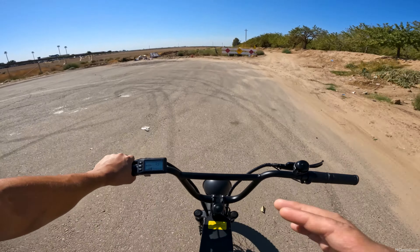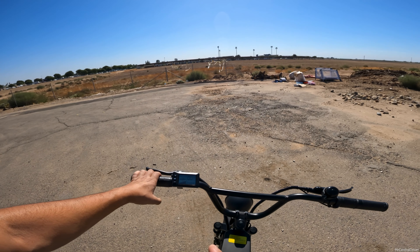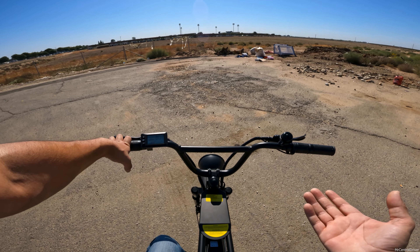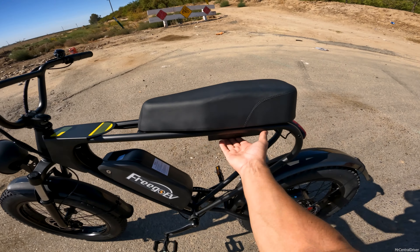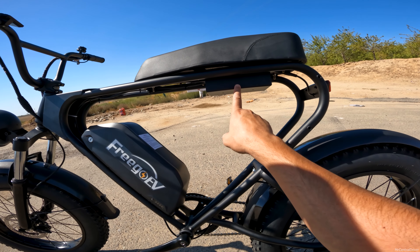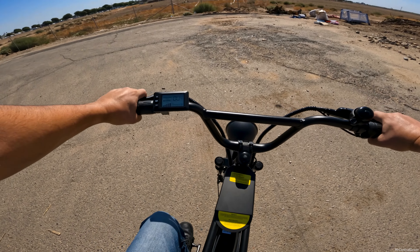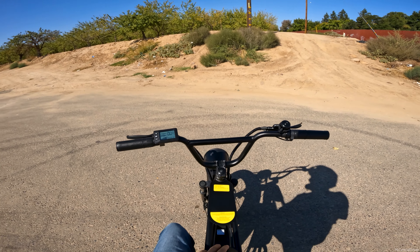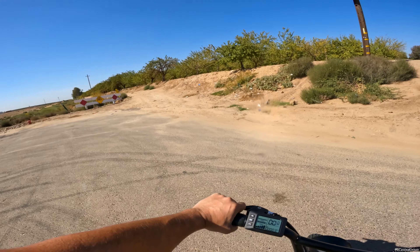I'm about 160 pounds and this bike feels like it wants to go faster but kind of runs out of power. I really think it has to do with the controller. There's no model number visible — the controller sits in a little cubby under the frame. If this controller were changed or upgraded I think the bike would be much faster. It feels more like a 1000-watt peak motor than a 1200-watt, even though the motor label says 1200W.